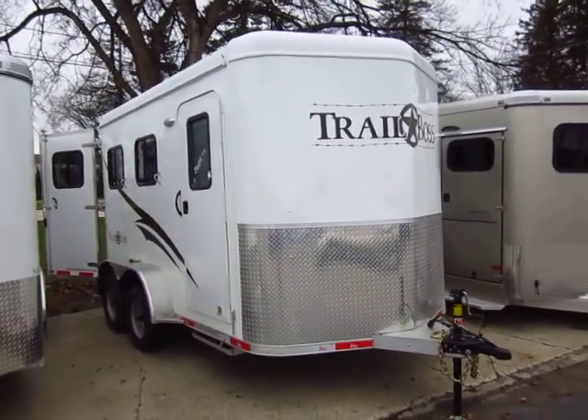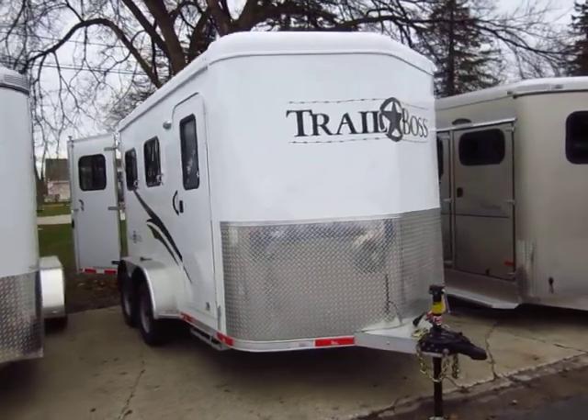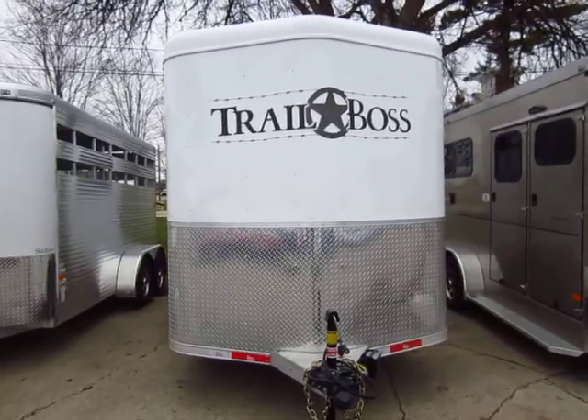Give us a call at 800-256-5196. Haylett RV of Coldwater, Michigan. Thank you everybody. Take care, stay safe, happy trails.